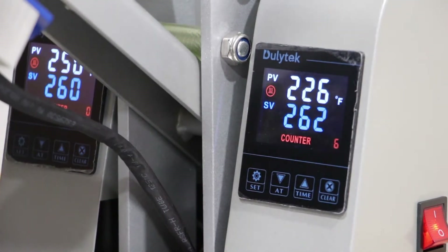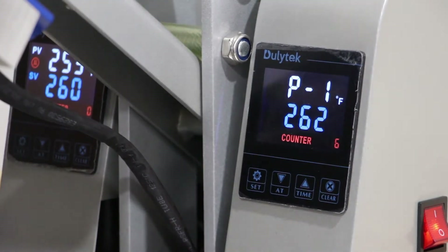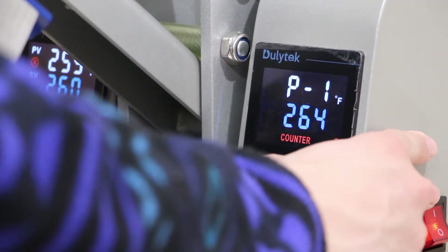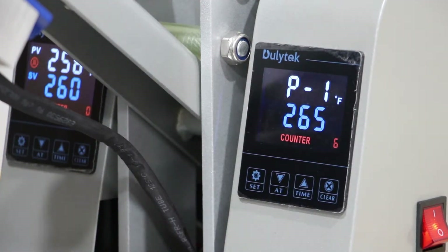Now let's actually get into setting this up. You want to hit the set key, and that brings you to P1 stage. This allows you to set your desired temperature, which you can regulate with the two arrow keys. I'm going to set it to 265.